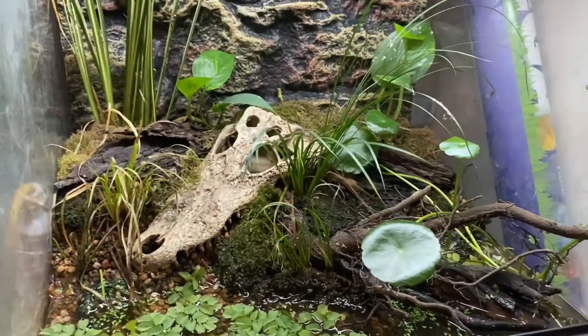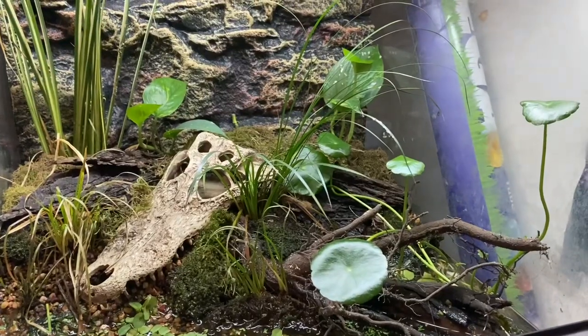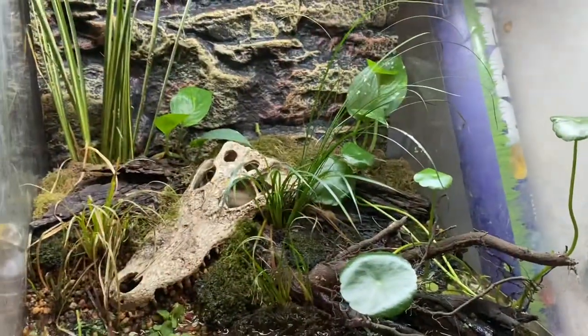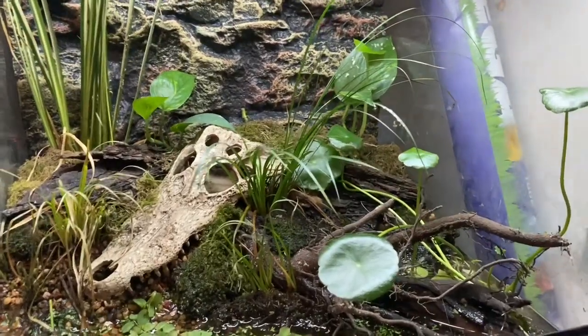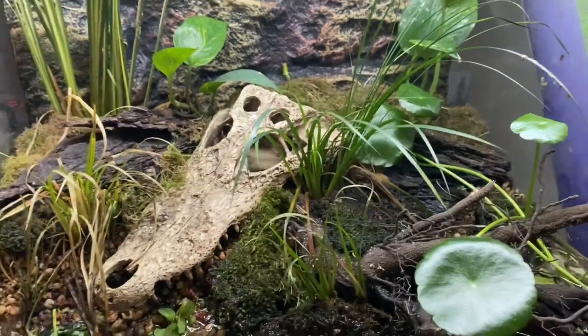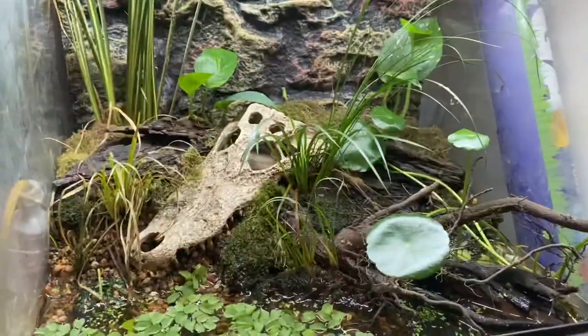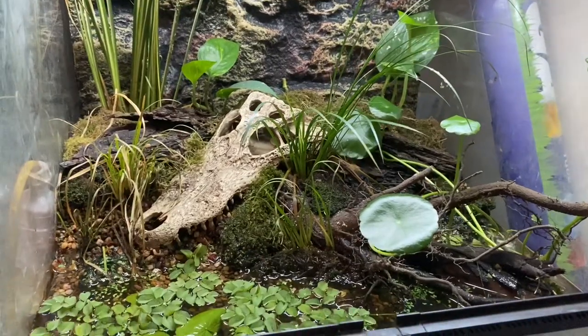So this is how the tank is set up — very simple, very basic, live plants, nothing fake plant-wise. Hopefully the light doesn't bother you guys too much. Let's jump into it. We're probably going to struggle to find some of the frogs as they're all going to be hiding. There are 11 in here and I do have both albino and normal spotted marsh frogs.